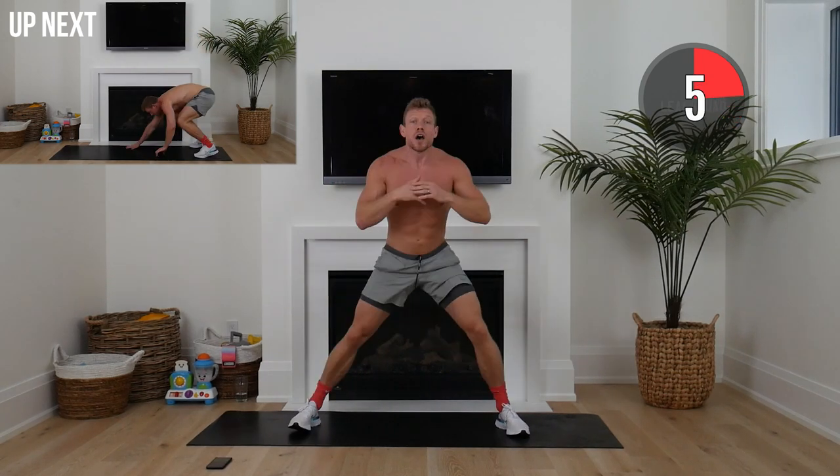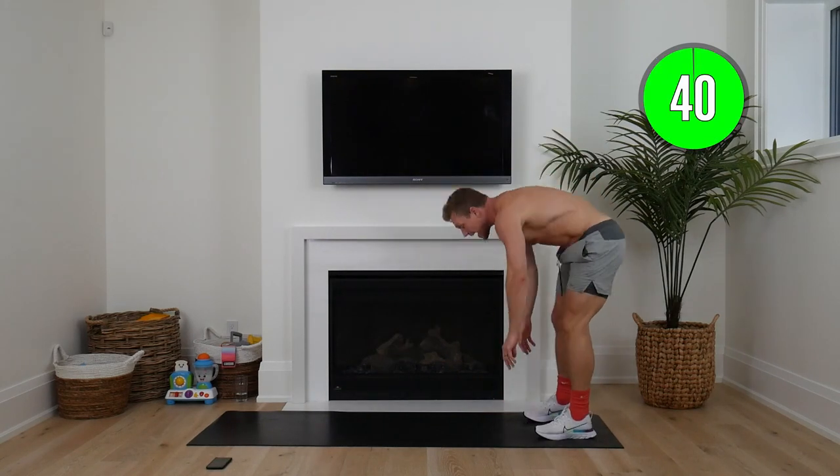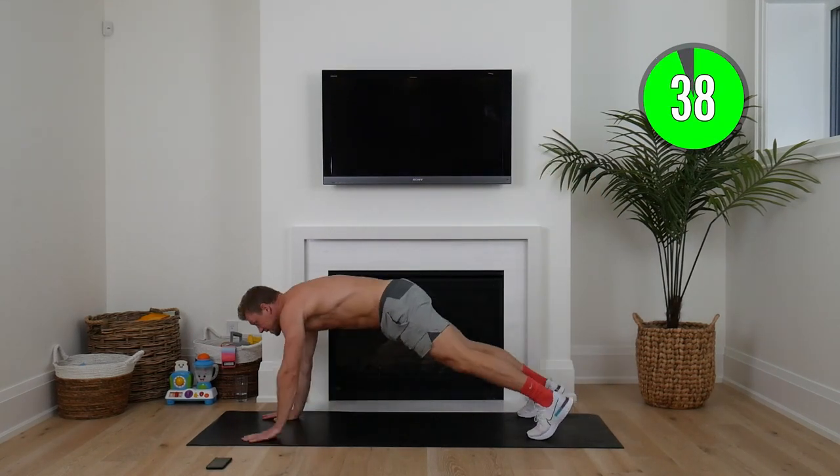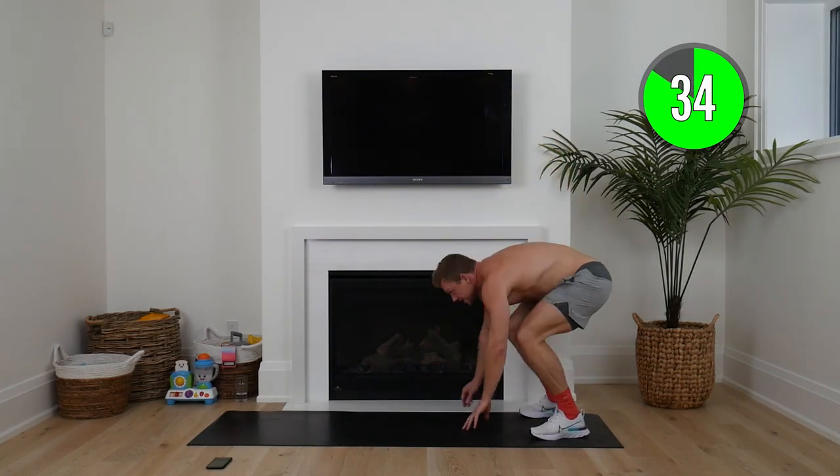Now in five seconds we're going to go to hand walkouts, also known as inchworms. Touch your toes — you can bend those knees. Hold that extended plank position. Bend back up. Squat out nice and tall.